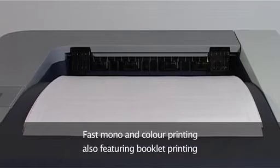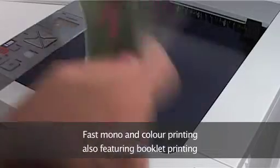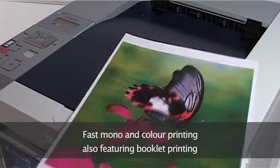It will also help you save time around the office, with a healthy print rate of 20 pages per minute in both mono and colour, with a print resolution of up to 2400 by 600 dpi.